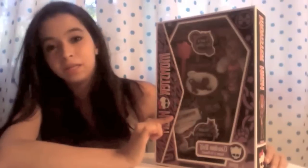And it says Claudine Wolf, Daughter of the Werewolves. And 'Freaky Just Got Fabulous' is their slogan. It has like chains and claws, which is obviously for Claudine.